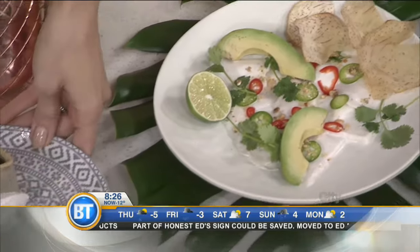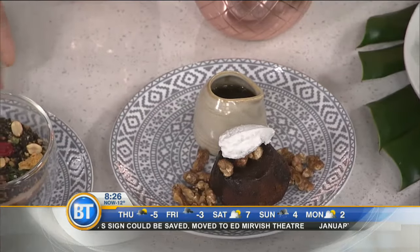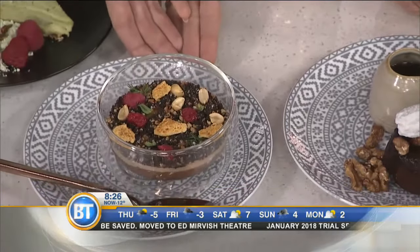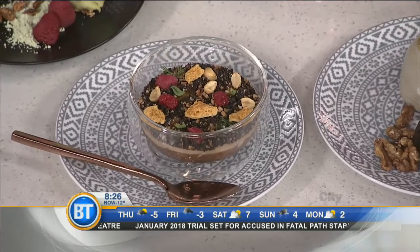And for dessert, what did you make, chef? Sticky date pudding. This is chocolate with so much crunch in it — it looks so beautiful. You eat with your eyes, right? And then this? Key lime pie.